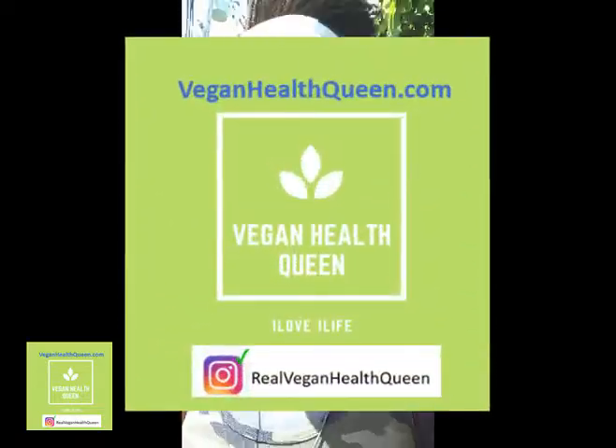So if you want to get in where you fit in, if you want to get fit and stay healthy with the Queen and my family and friends, then let's get it. If you need a health consultation or coaching, go to my website veganhealthqueen.com.